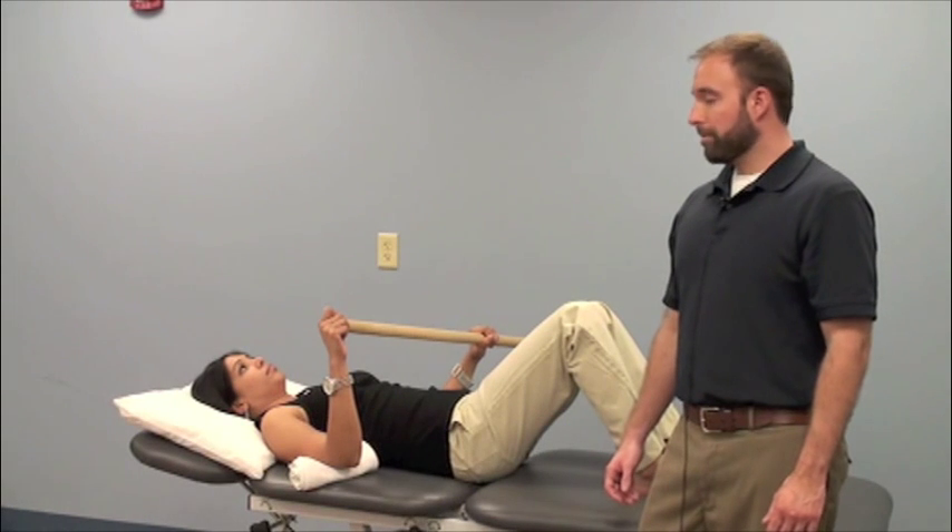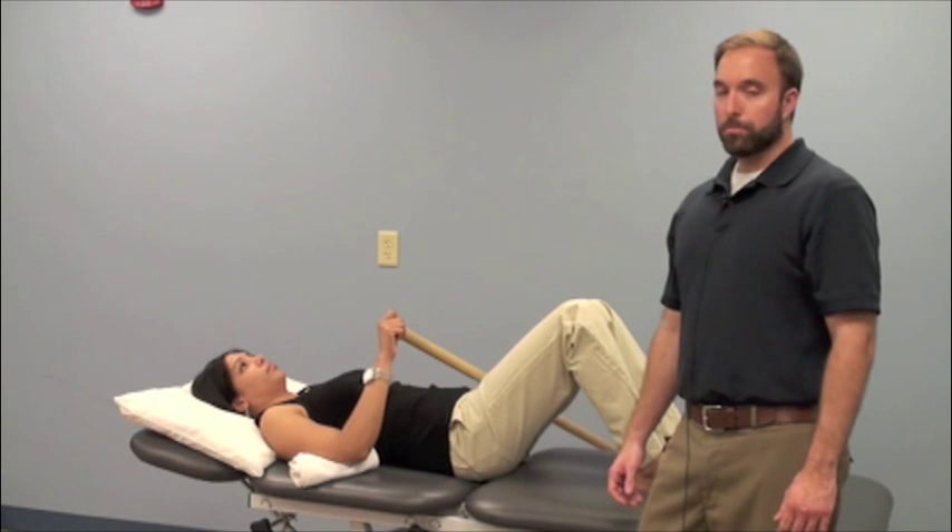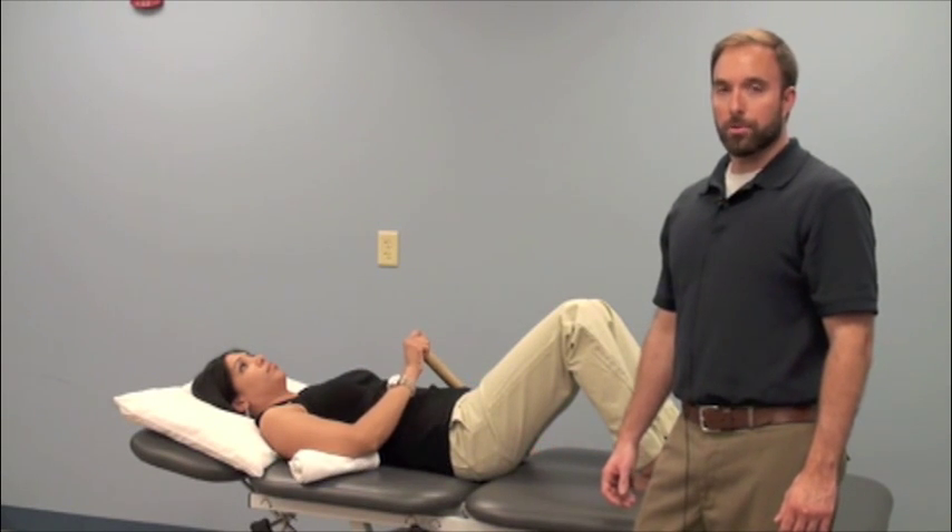They'll use the wand with their uninvolved side, or their good side, pulling towards their abdomen, bringing the involved arm into internal rotation.